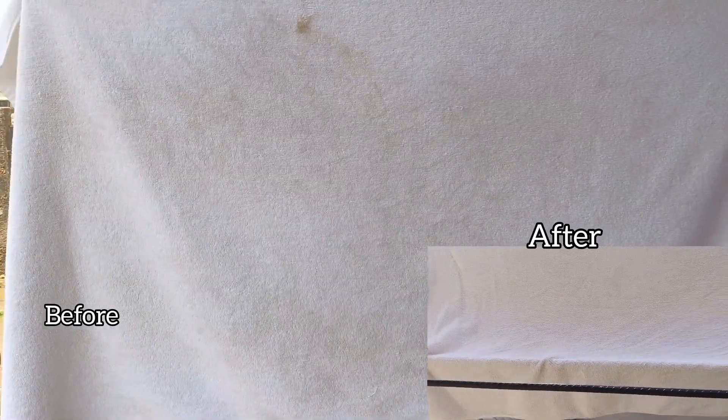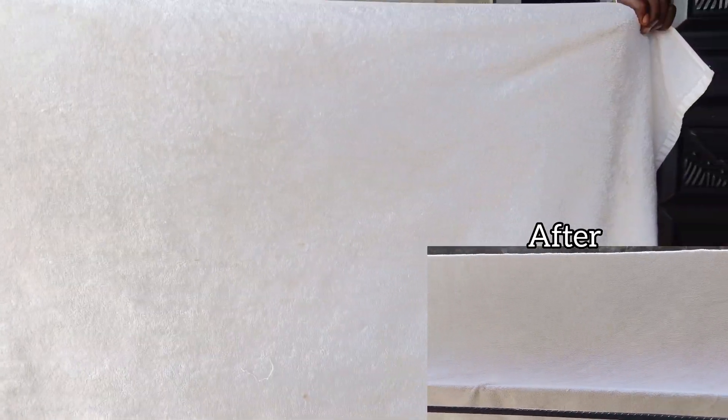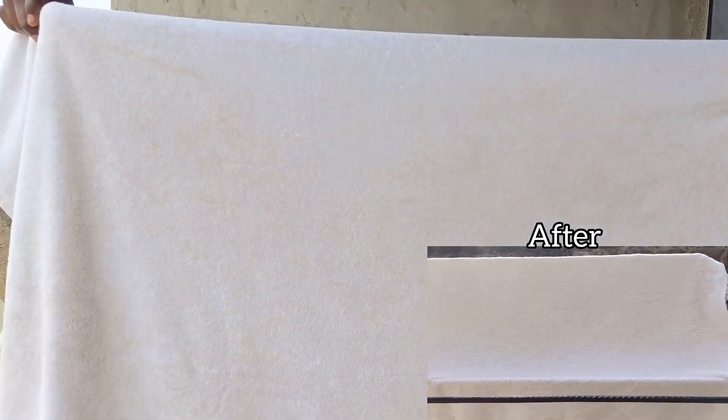Today I'll be showing you all how I mix my chemical called bleach. You can use it to wash your clothes, your towel, your toilet — whatever it is, you can use it to wash it. And it's going to be transforming. So stay tuned and keep on watching.